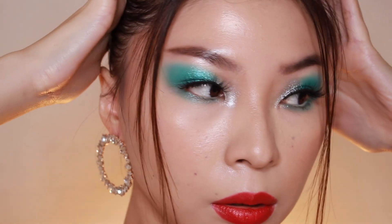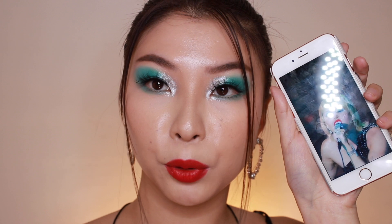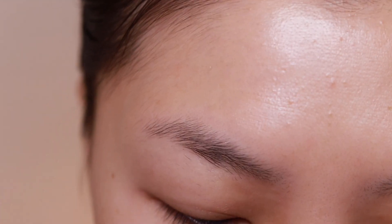Hey guys, welcome back! My name is Tez. Today's video is going to be this Miley Cyrus Midnight Sky inspired glam — a full full glam. I haven't done a full face of glam for a while. This is the look Miley wore on the Tonight Show with Jimmy Fallon. I just want to show you guys real quick — I think I did pretty good here. I hope you guys enjoy today's full glam!